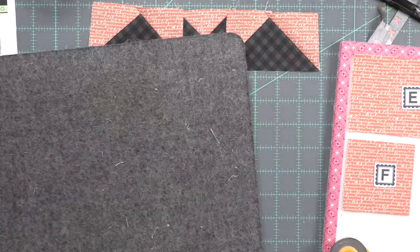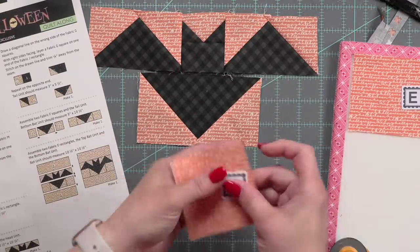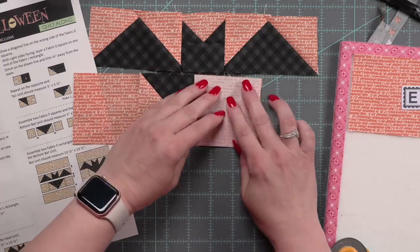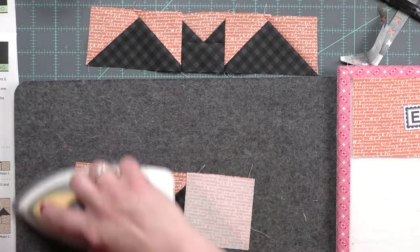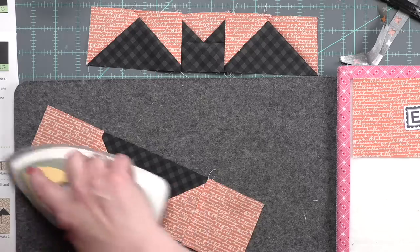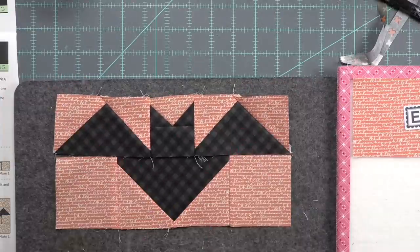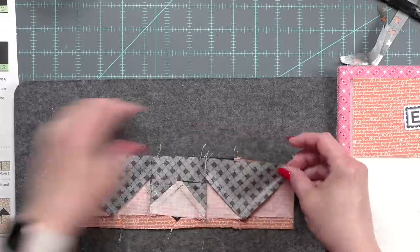Now we're going to sew this block into three strips. We're going to add our squares on either side of the body, attach that to the upper part of the bat, and then attach the upper and bottom rows. At this point our block is almost finished — very quick. I'm just going to pin this and we'll run over and stitch it.